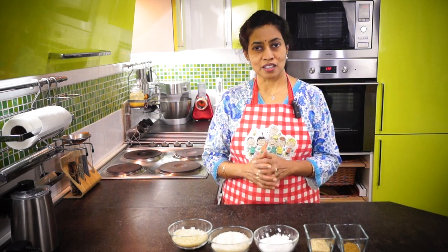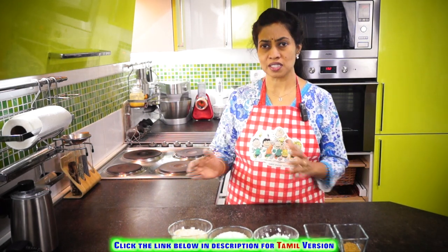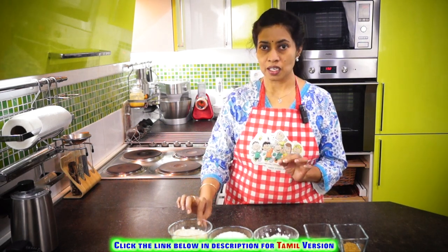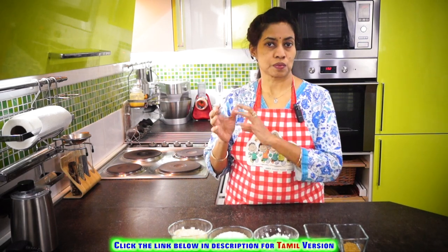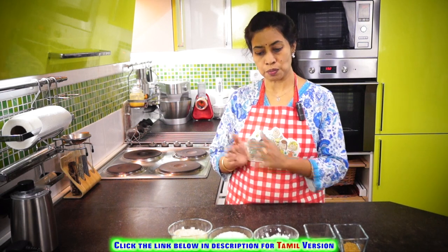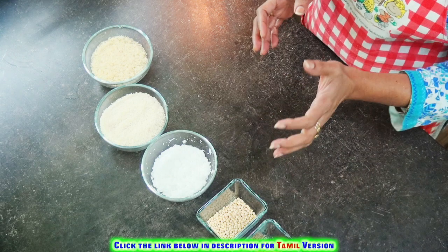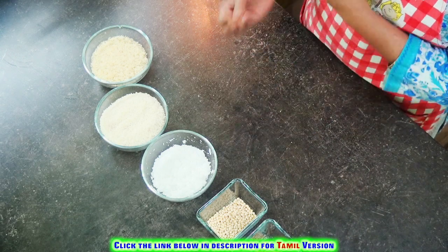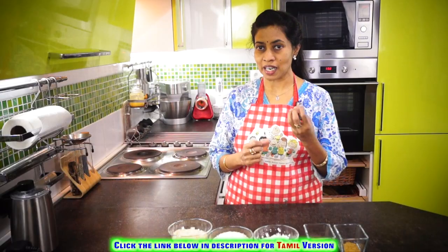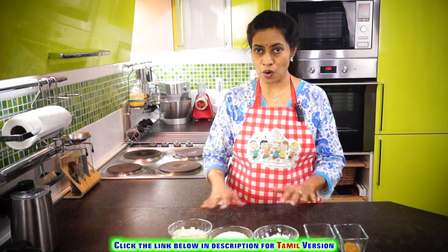Normally for any dish there are a lot of combinations and processes. But for this dish the proportion is very important. We are going to take one cup of boiled rice and two cups of raw rice, because it's going to be double the quantity of the boiled rice. And a handful of urad dal with some methi seeds. If you don't like the taste of coconut you can avoid it, but it's going to give you a good flavor and extra sponginess in your appams. So let's soak all these together.